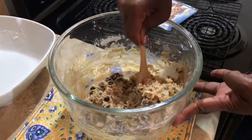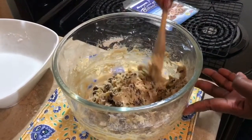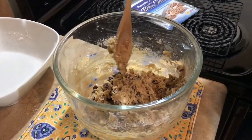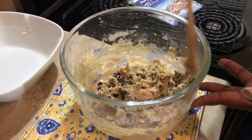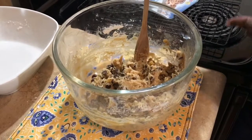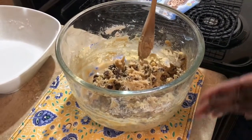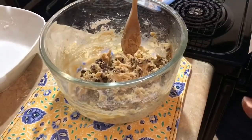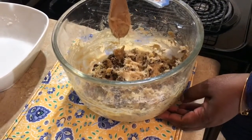Look at our cookie dough — it is loaded with chocolate chips in every single portion. We're not going to bake this immediately because the dough has warmed up from working with it. Baking with warm dough causes cookies to go flat, so we want a nice thick firm cookie. We're going to cover it with plastic wrap and refrigerate it for about one to two hours. You can actually refrigerate your dough anywhere from one hour up to five days in an airtight container.